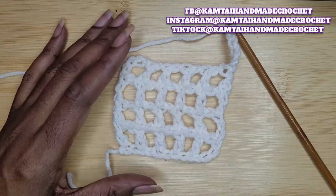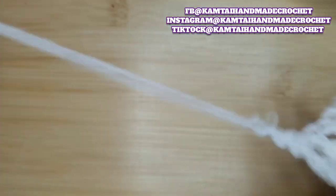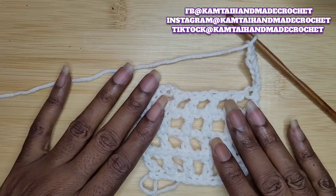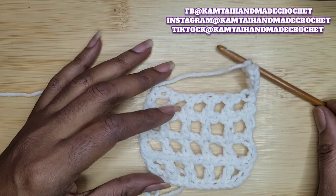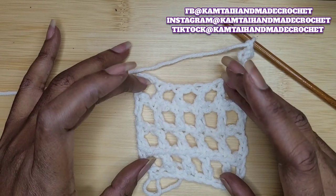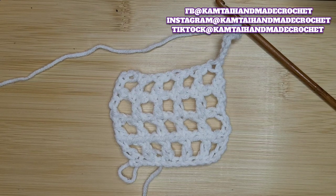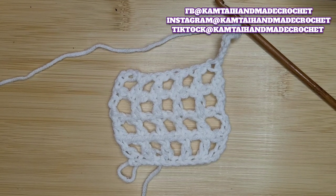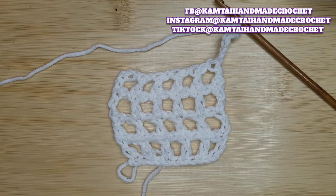That is how you make your mesh stitch, double crocheting two rows at the same time. Thank you for watching this tutorial. Please don't forget to like and subscribe and follow me on Facebook, Instagram, and TikTok at CamTieHandmadeCrochet. I'll see you in the next video — bye-bye, have a great day!